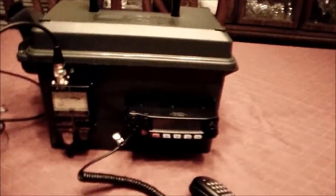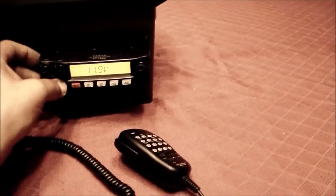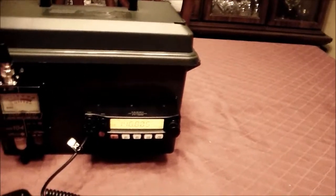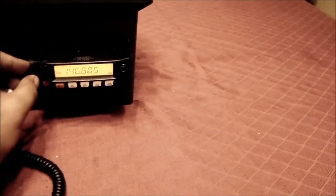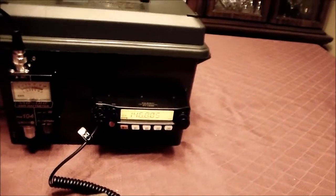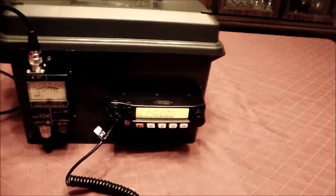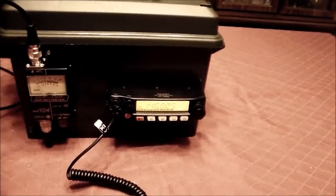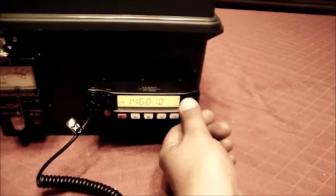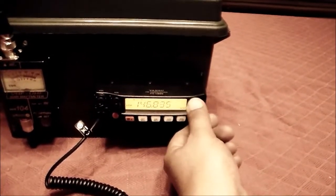Let's just see if we can pick somebody up quickly on the radio. I'm on a repeater right now, so when I click this, if we hear a beep that means we got the repeater, or sometimes it might even report in. So you hear that beep there? That means I'm hitting the repeater. That repeater is eight miles from my house — so that's not too bad, being in the living room. Here we go, some people talking.